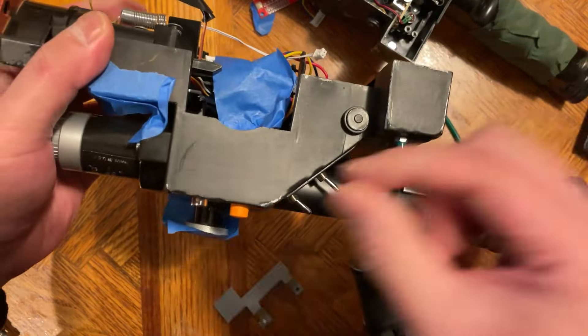I already weathered it a bit, that's why mine is a little dark here. Screw it back in, reseat the PCB board, secure it back in — and that's it, you're done. Easy peasy.